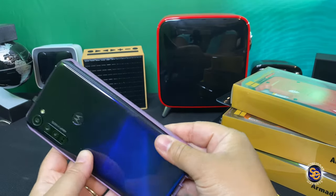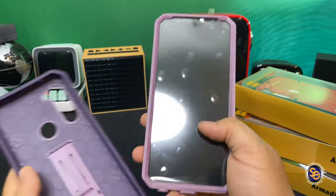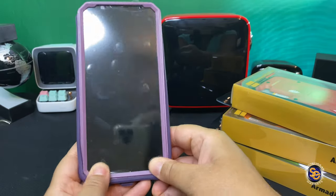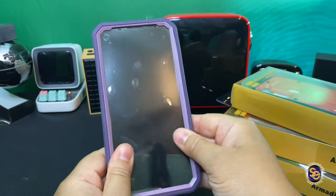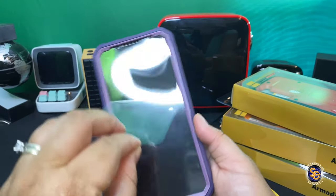Start with the front piece first and it's as easy as snapping it in. Now go ahead and take that front piece and place it inside of the back part of the case. You want to make sure that all four corners are inside and tucked away inside the back part of the case, and just like that your Moto G Stylus is protected.